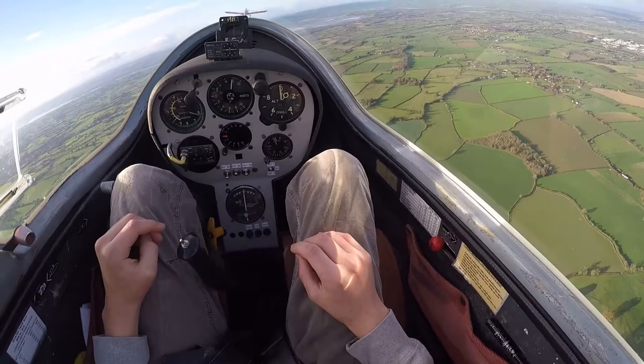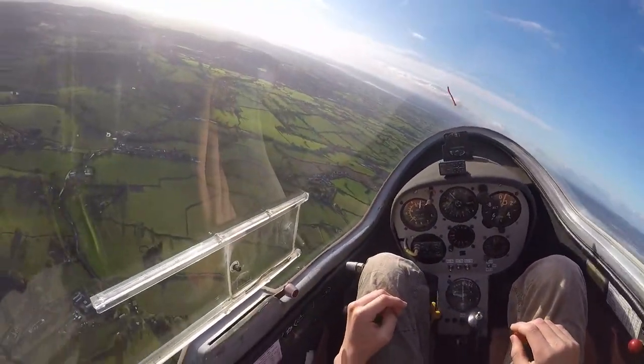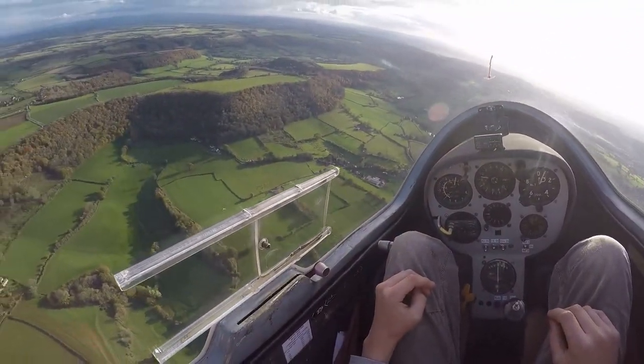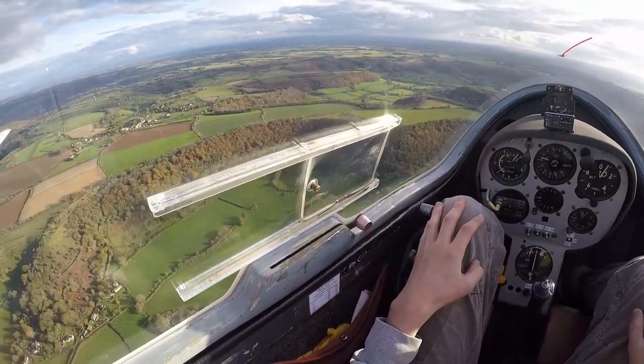That was OK. And away we go. Climbing turn to the left. And what I'll do is I'll turn us back towards the ridge, and then we can fly along the ridge — or you can fly along the ridge. So what was I going to do? I was going to do adverse yaw with you, wasn't I?